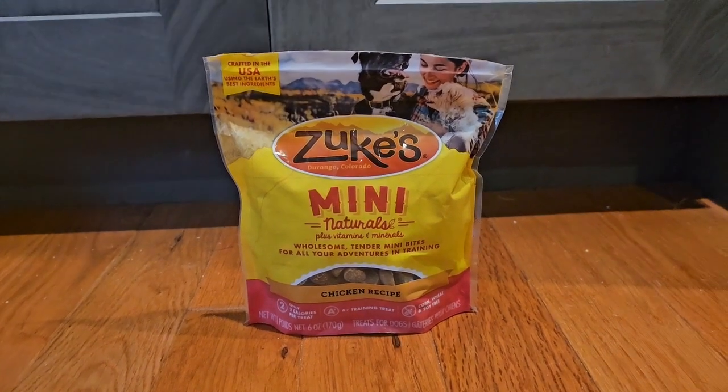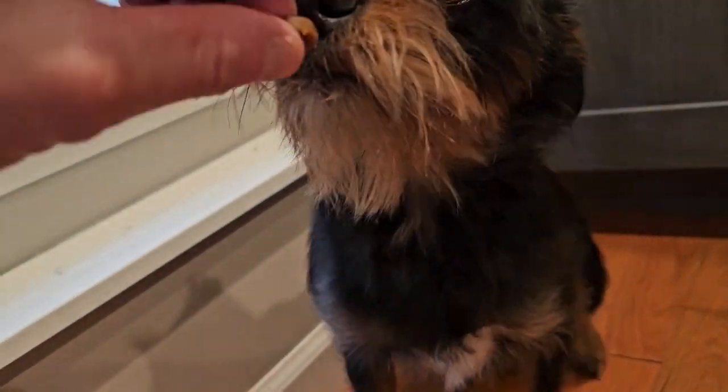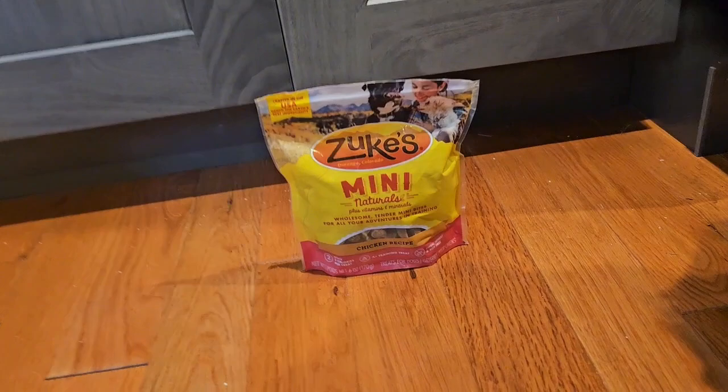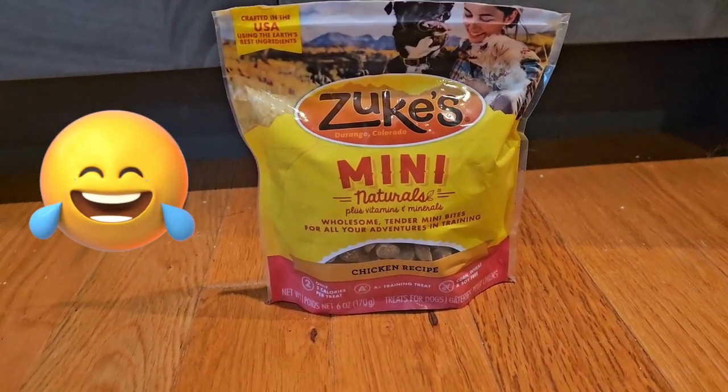I'm going to bring my dog over here. Who wants a treat? Go ahead, sit. Come on over here. Sit. There we go. Good girl. All right, so there you go, a little example. Okay, now get out of the way. She's not going to leave. Anyways, as you can tell, she loves them. I'm just going to throw her one over there. Stay over there. Really good.